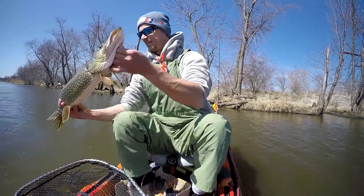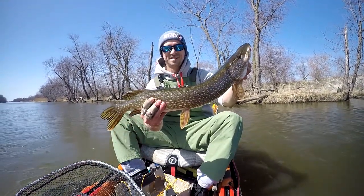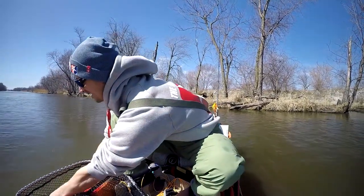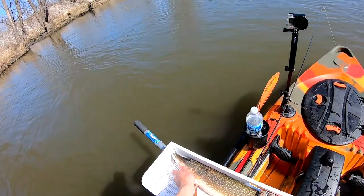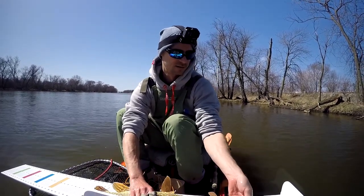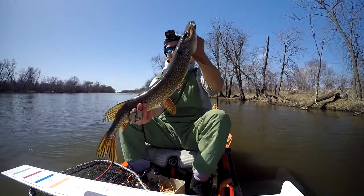Nice pike. Probably a 30 incher here. Let's just let him go now. 28 inch pike — one more look at it. Let's let him go here.